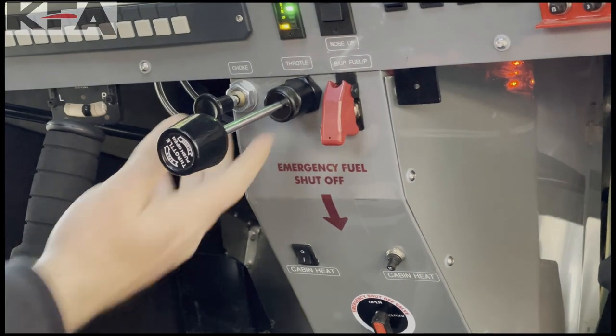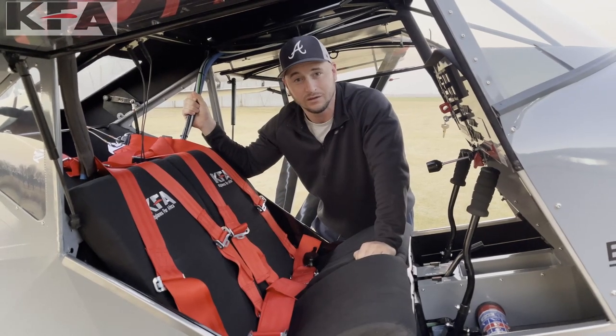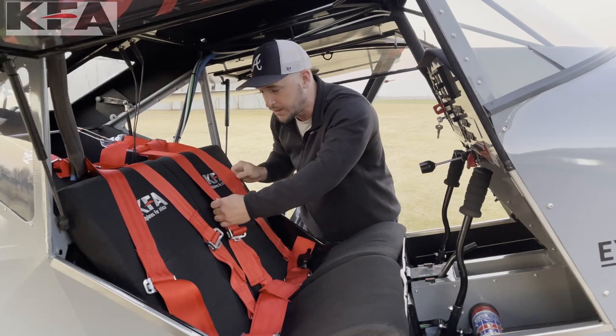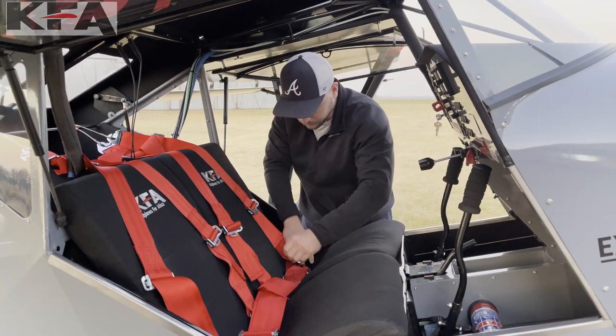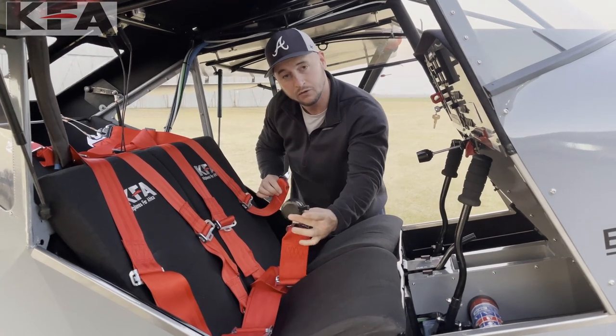At KFA we take safety incredibly seriously. You can see our four-point harness system right here. While they may look like thick seat belts, they're actually incredibly lightweight. It is a four-point harness with an option for a fifth point.